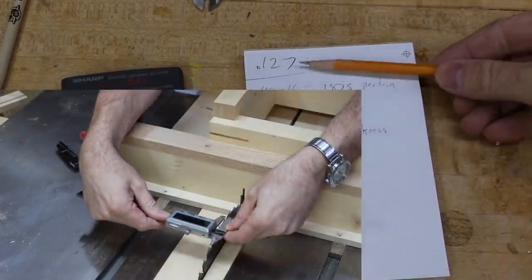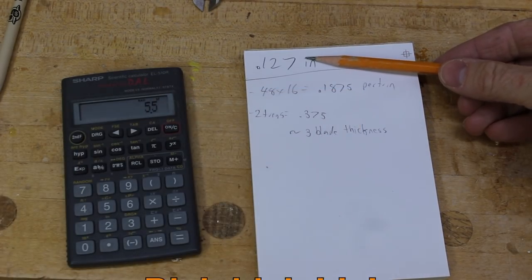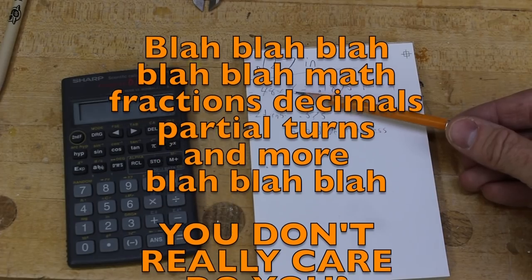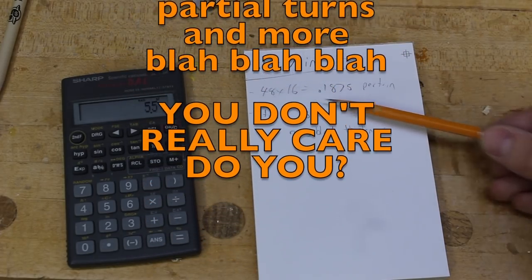I've already figured out that the blade is approximately 0.127 inches wide. With the 48-tooth gear meshing with the 16-tooth gear, doing a little bit of math...